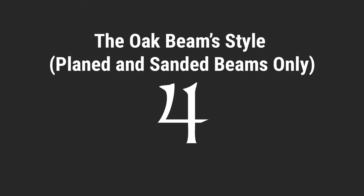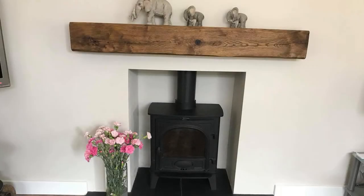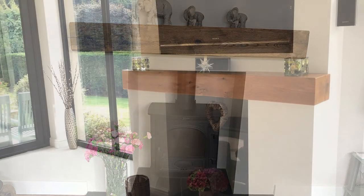Number four, the style of the oak beam. This only applies to planed and sanded oak beams. How your oak beam fireplace is finished, along with what oil you use, will probably have the largest impact on the final aesthetics of the beam. We offer three different beam finishes: contemporary, lightly worked, and heavily worked.